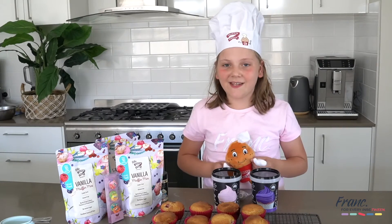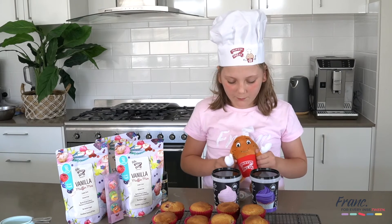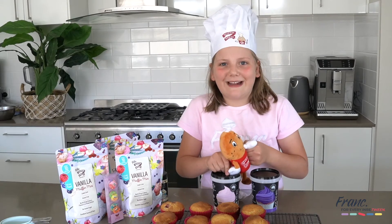Now it's time for the fun part — icing. Okay buddy, it's up to you. Pink or purple? It's going for the purple. The pink. Let's get icing.